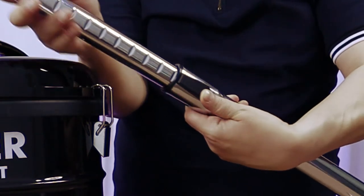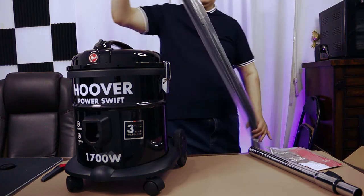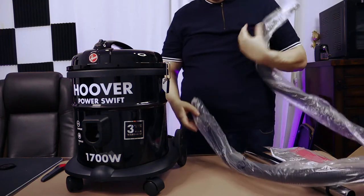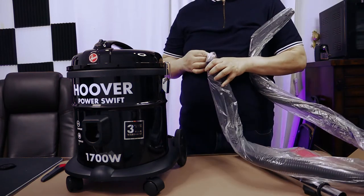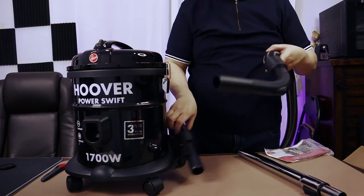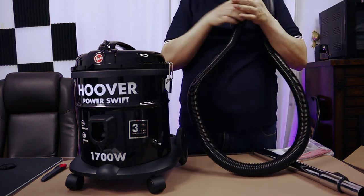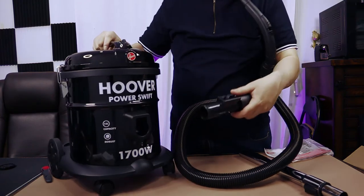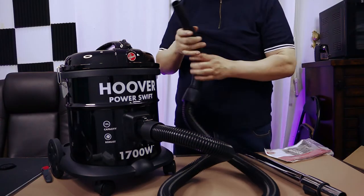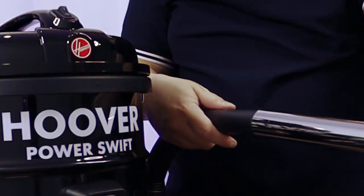And you press the button here. This is the hose that comes with it. Let's open the hose and have a closer look. So, this is the hose, and you fit the hose right here. It fits. And then you hook this hose — you hook it here.